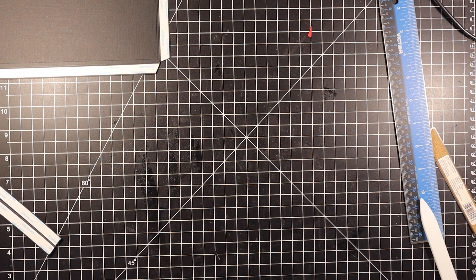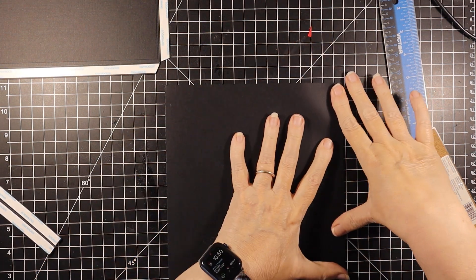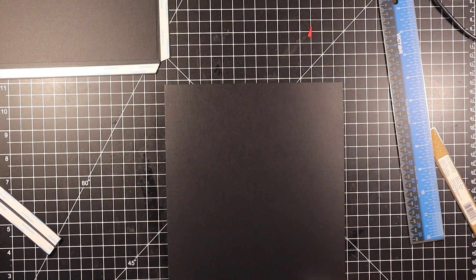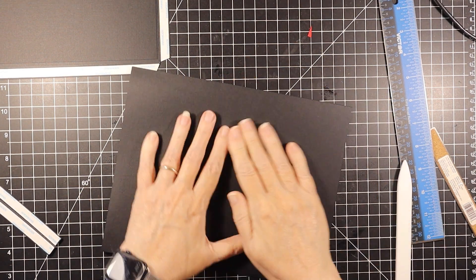Remember, your goal is never perfection — it's just the best that you can do, because it's never going to be perfect. That looks pretty good, so there's that.